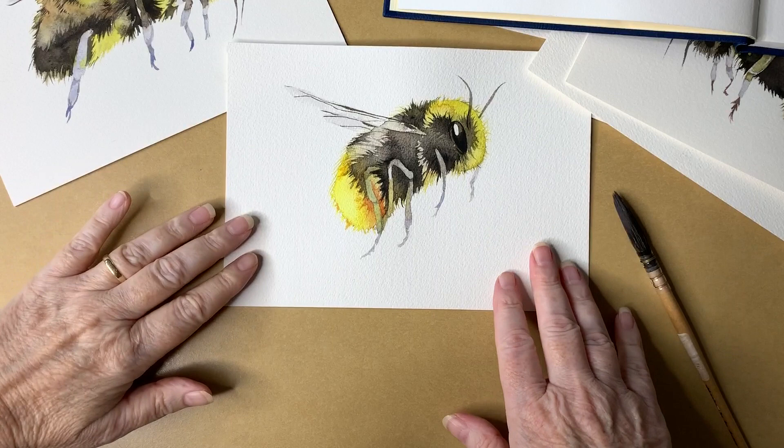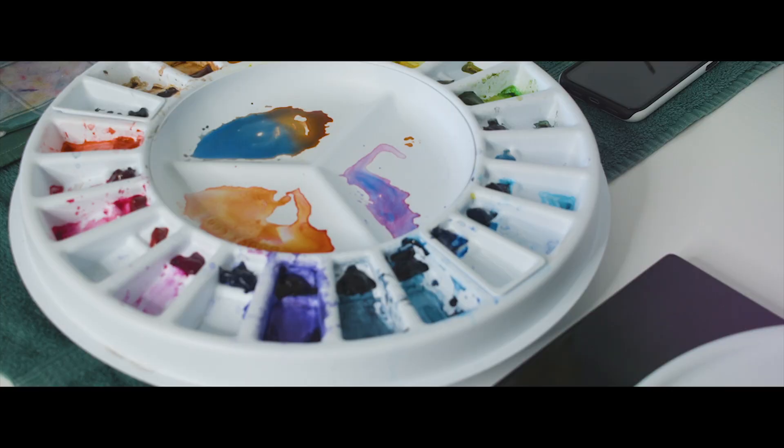Hi everyone, today I want to show you a few different watercolor techniques that I use to paint this little bee in watercolor.